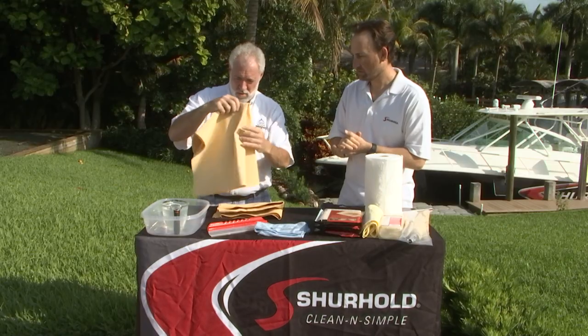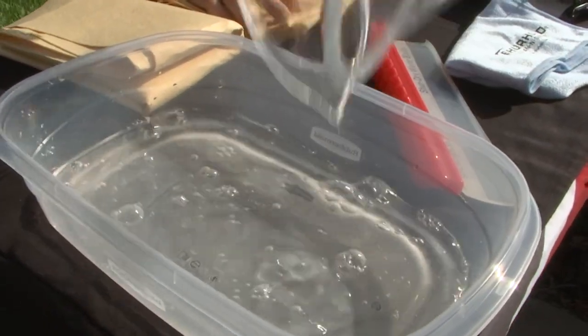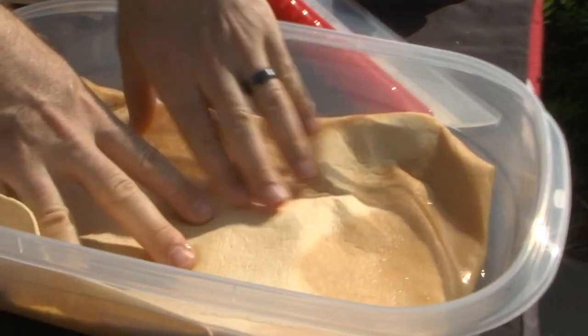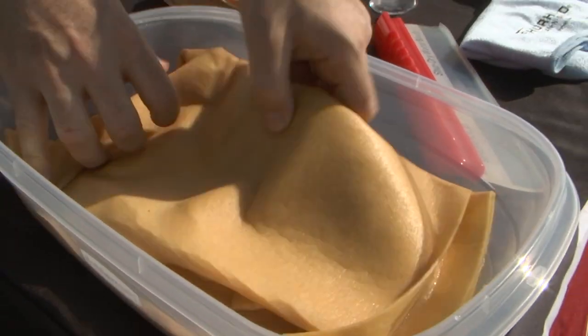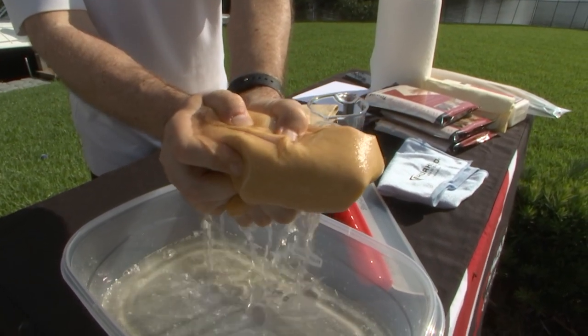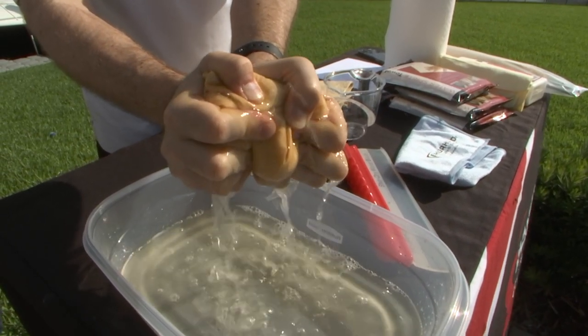How much water will it hold? It's going to hold over two cups of water. We could show you a demo right here — we'll pour the water in. This will absorb all the water, and then it easily wrings right back out. So you could just keep working on the boat — no switching towels, no using the laundry machine, no using paper towels, no waste of money.